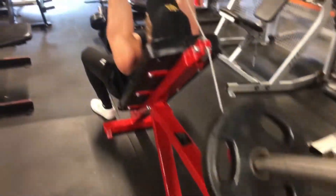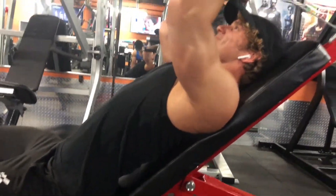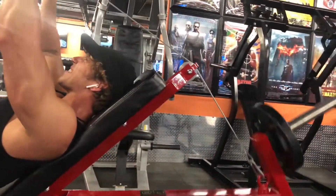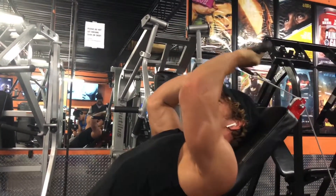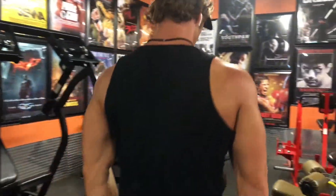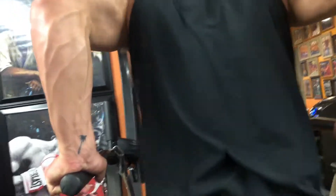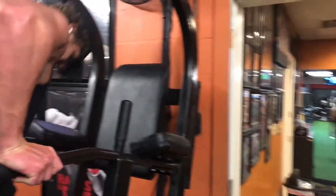Here's the next exercise. I'm doing a superset with this cable — incline cable tricep extensions, and then after I go to the dip machine. Doing four sets of 15, 12, 12, 10. I'm really trying to keep my elbows in and focusing on the contraction of the triceps. The whole point of a superset is to have no break in between exercises so your muscles are worked to their full potential. Not going up all the way because the more tension on the muscles, the more they work.